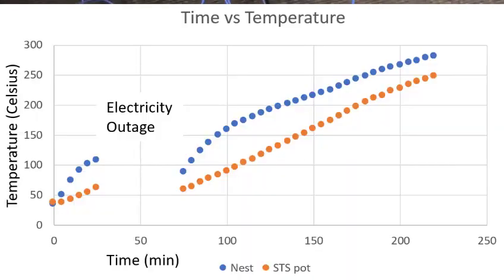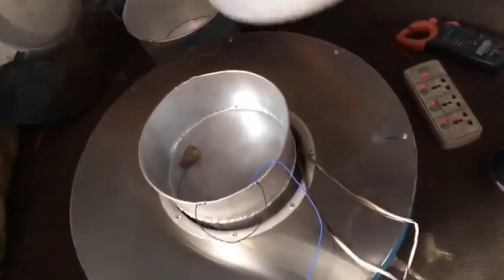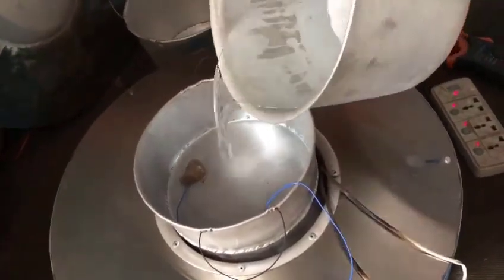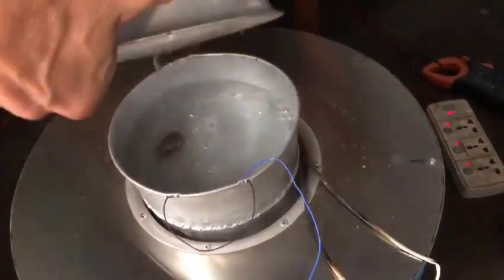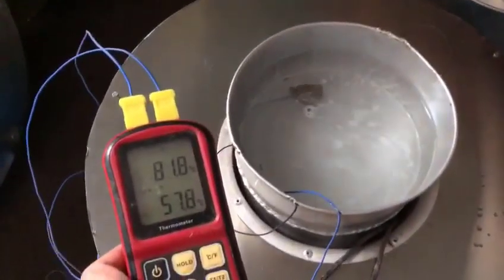I have one kilogram of water I'm going to dump in. We can see the temperature has been rising slowly over time. And we take our one kilogram of water and we dump it in. We're looking at temperatures: 44, 48, 53, 57.